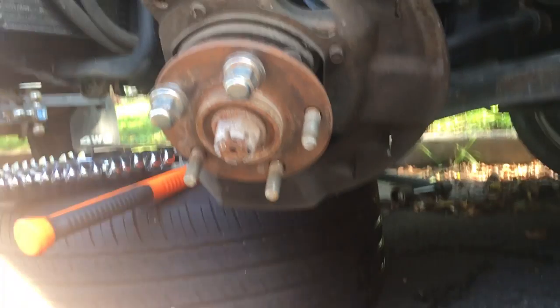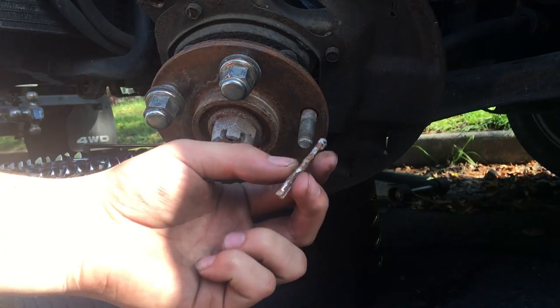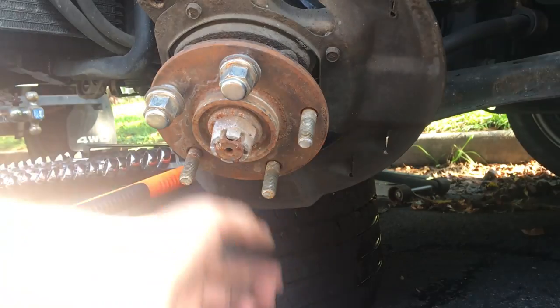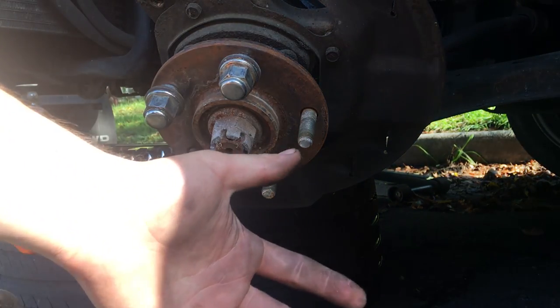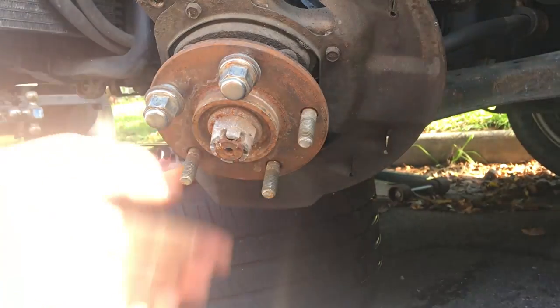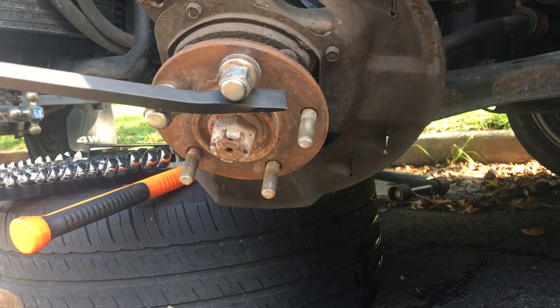I've got the cotter pin out, which is right here, and you always want to put a new one in — don't reuse the old one. Now I'll take the nut off. It would have been easier if I had the wheel on the ground when I broke it loose. I'm gonna take a 32 and put these lug nuts back on the studs to hold it with a bar.